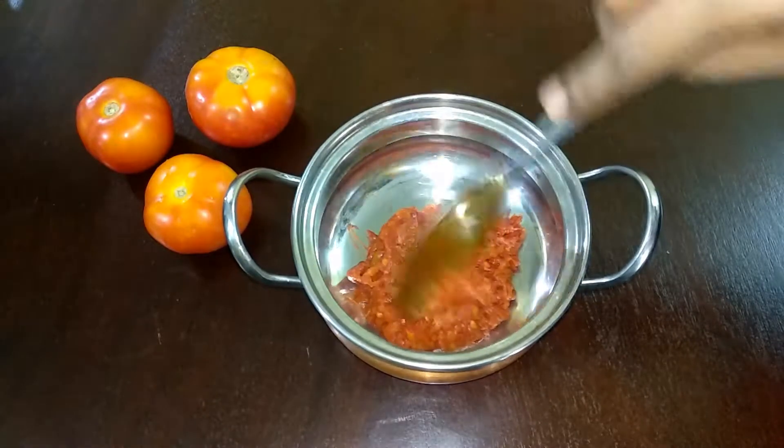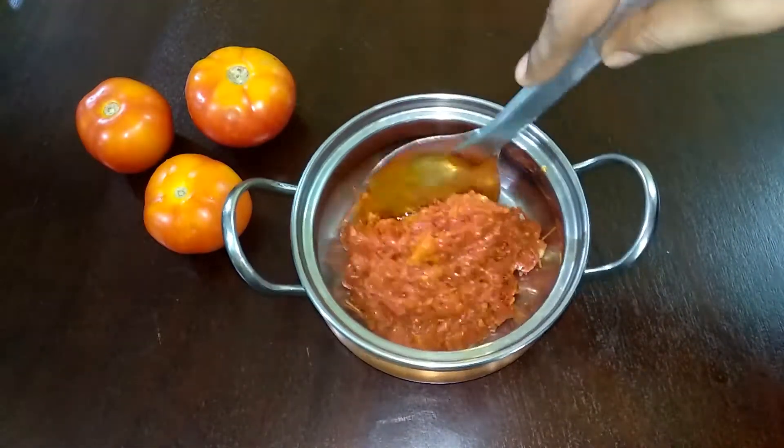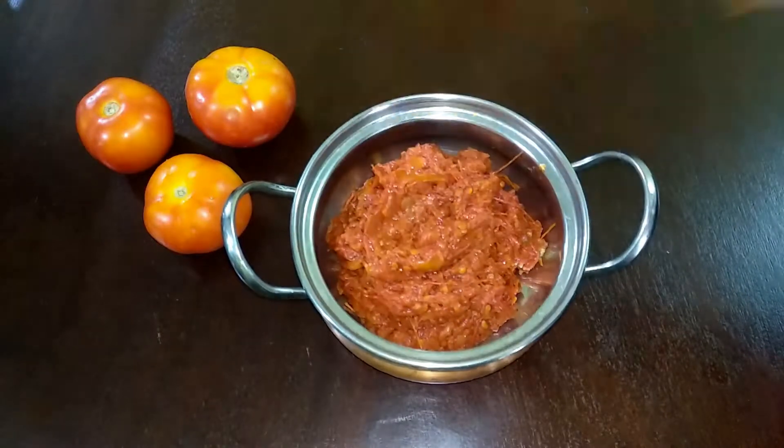Now you are ready to eat — variety rice, idli, and dough. Store it in an airtight container for a month.